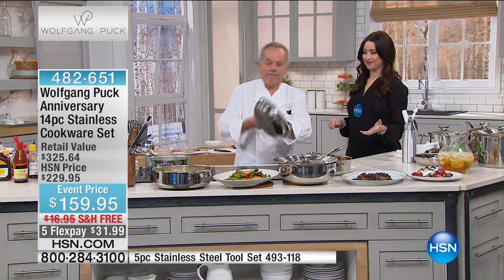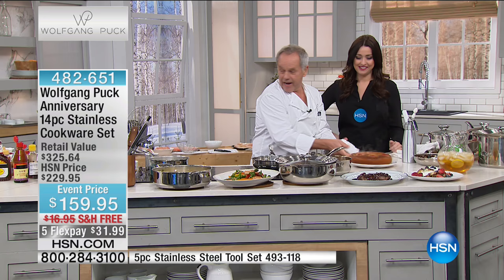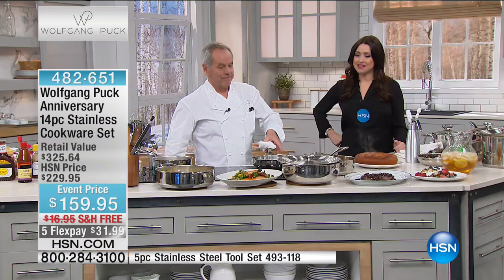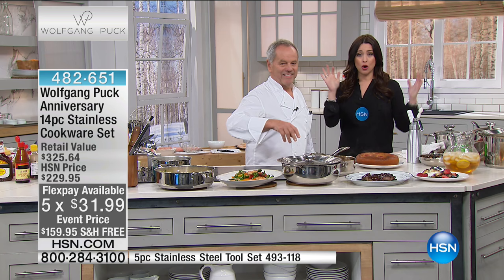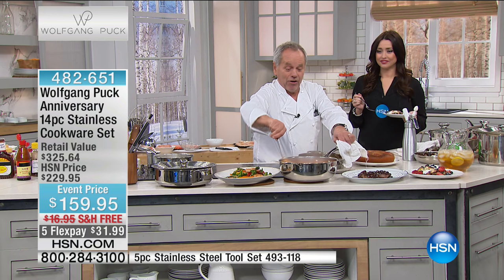Look at this — steaming hot pineapple upside-down cake. Look in the pan: the same thing, perfectly clean. Just do it while it's hot, wipe it out, and you're done. Look at how clean that is. The price goes away at midnight — $31.99 on your charge card with free shipping. The lid fits on everyone — the little one, the big one — so you don't need 10 lids anymore. You have one that fits on everything.